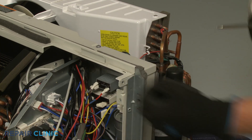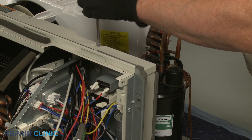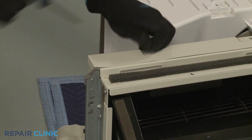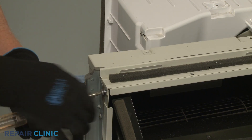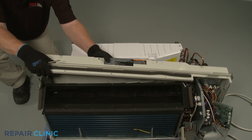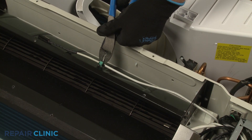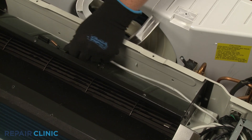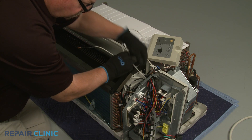Now unthread the remaining four screws to release the indoor blower cover. With the cover removed, cut the zip tie securing the discharge air temperature sensor. Remove the sensor from its sleeve and pull the wire through the holes in the side of the control box and the indoor air housing.